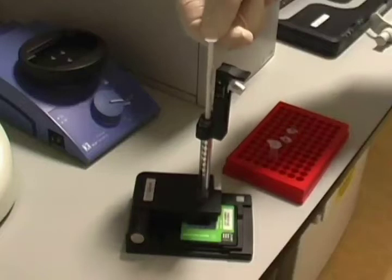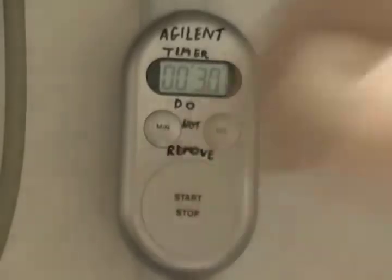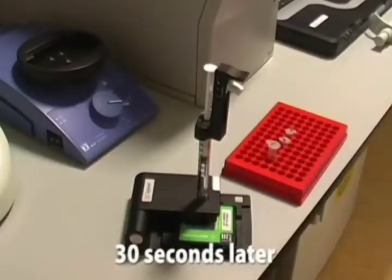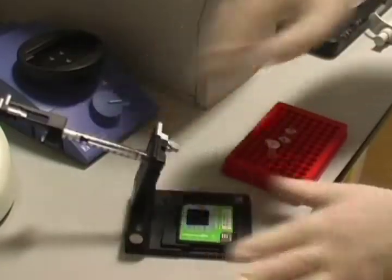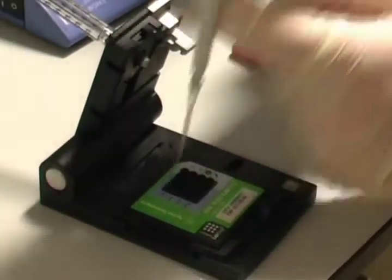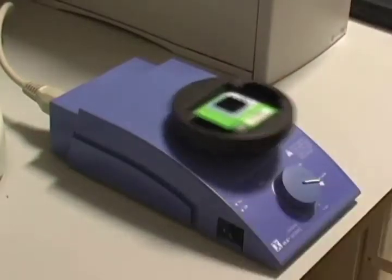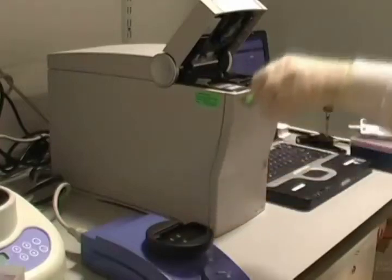Pressure is applied for 30 seconds. The RNA samples are then added to the chip, which is mixed before being placed in the bioanalyzer.